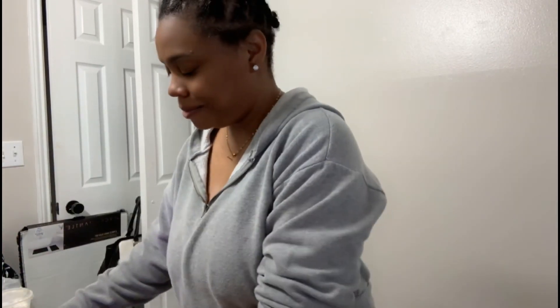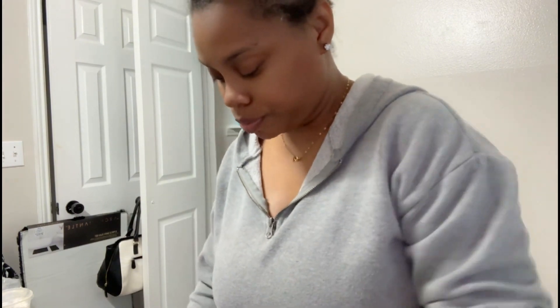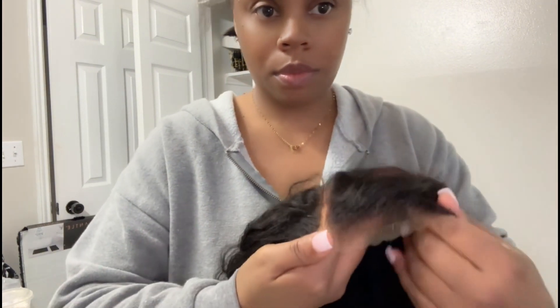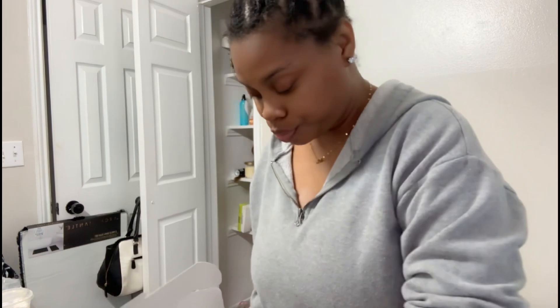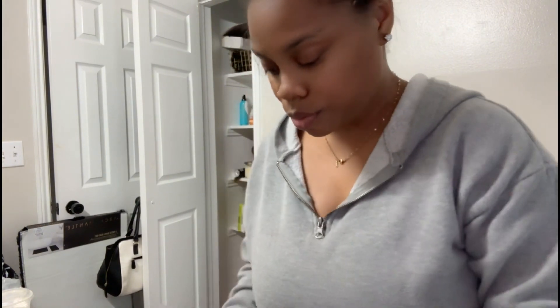Hey y'all, welcome back to my channel — I'm your bestie. I'm doing a wig review on Wig Fever. I've used them before and I was dying to try them again. I'm showcasing this water wave hair ready-to-wear look — lace wear. Do y'all see this lace wear? Like it came out the box, y'all. I couldn't make this up if I wanted to. One thing about Wig Fever — they always gonna give you some goodies in the box, and it came with two wig caps.